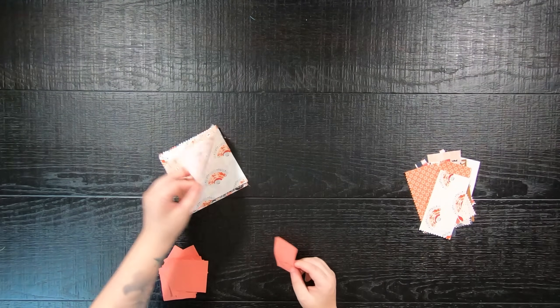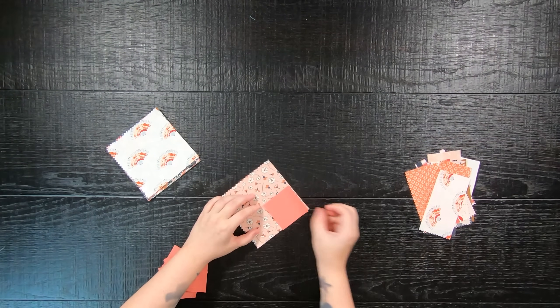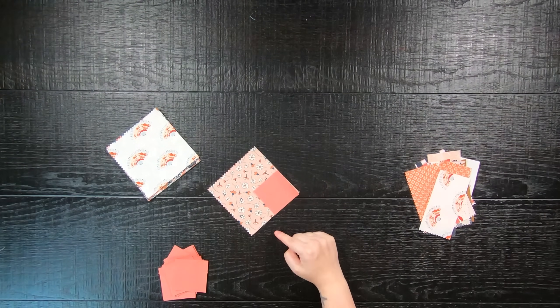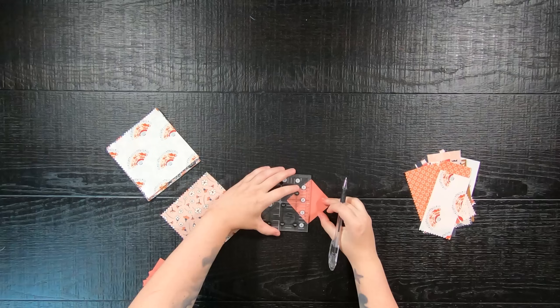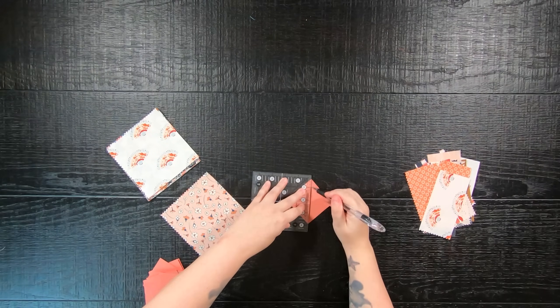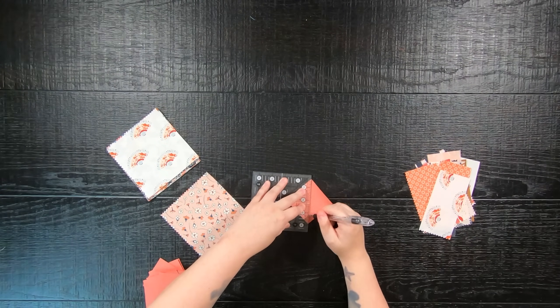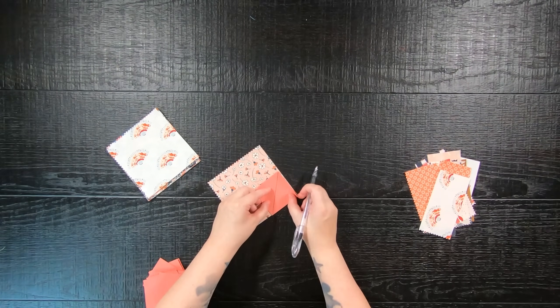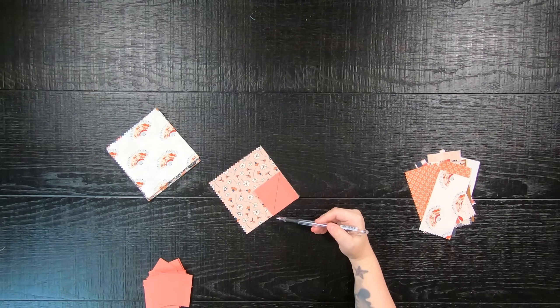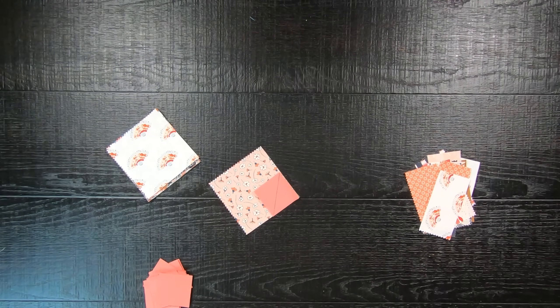With your remaining 12 5-inch squares, take one 2.5-inch background square and place it on a corner of your print 5-inch square — it can be any corner. Place them right sides together and sew a 45-degree line from corner to corner down the center. If you prefer, you can use a fabric marking tool to draw the line and then sew directly on that line.